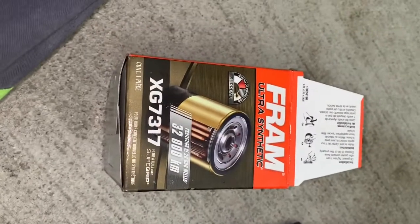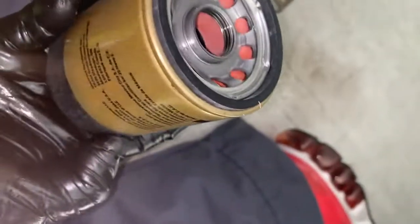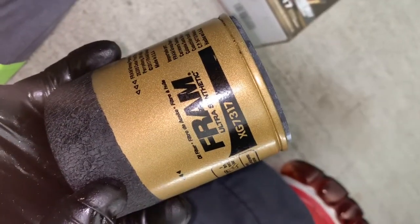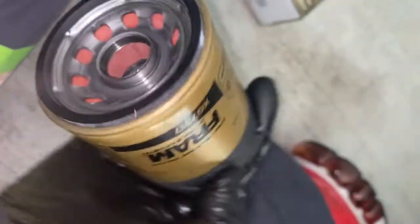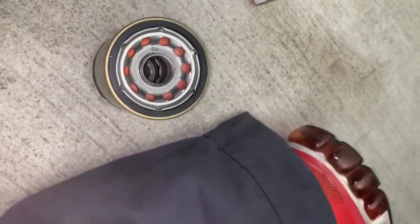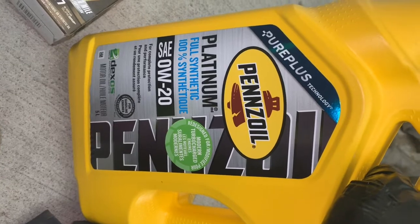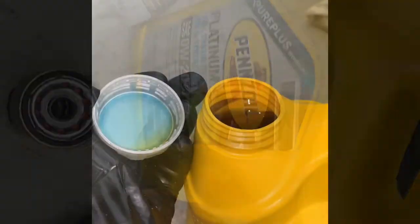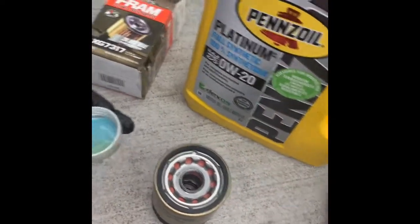Here's the correct filter number for the 2019 Honda Pilot: 7317. I'm using a full synthetic oil filter, part number XG7317. First, I check the oil filter, then I take a little bit of my 0W-20 oil and put it on the rubber gasket to ensure good contact.